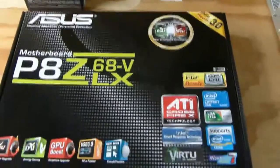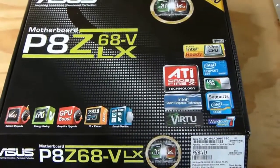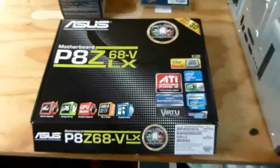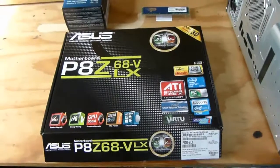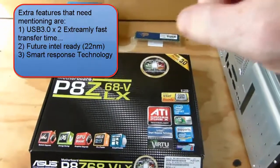The i5 processor has a turbo frequency of 3.7 gigahertz. You are now looking at the motherboard, made by Asus. This is not a pro board, but it has got all the features you require for a smooth running PC.